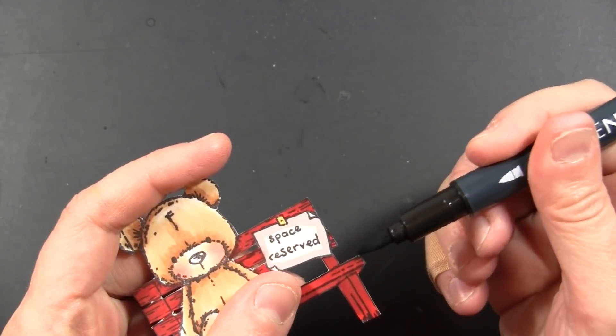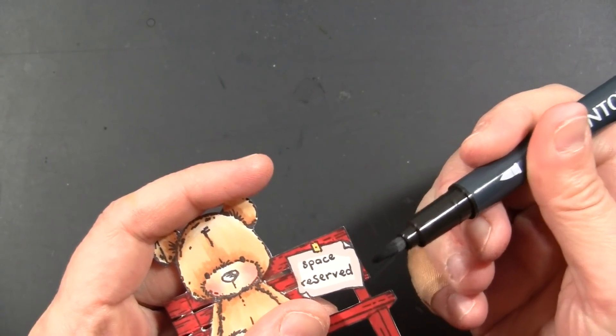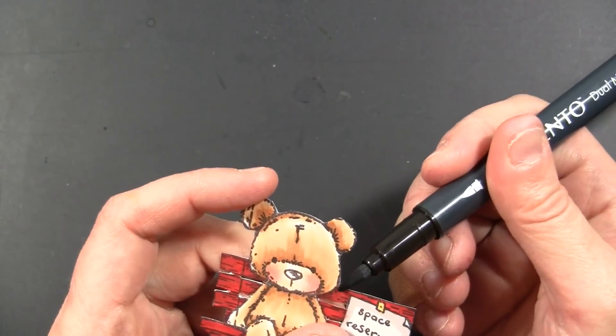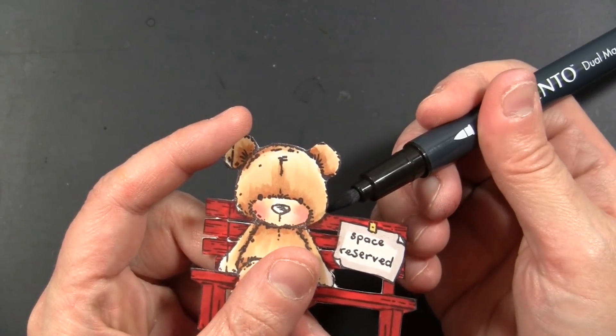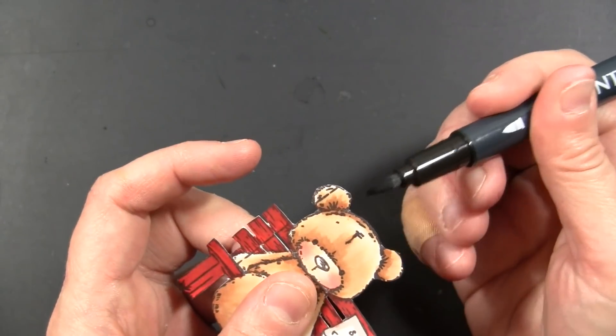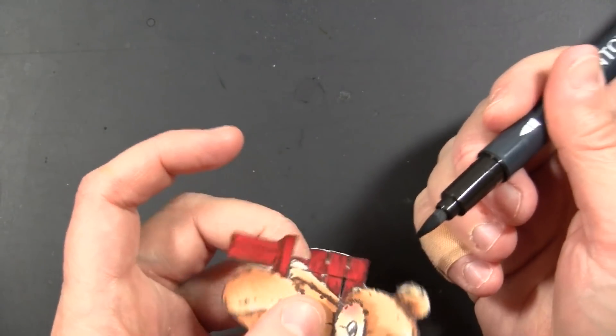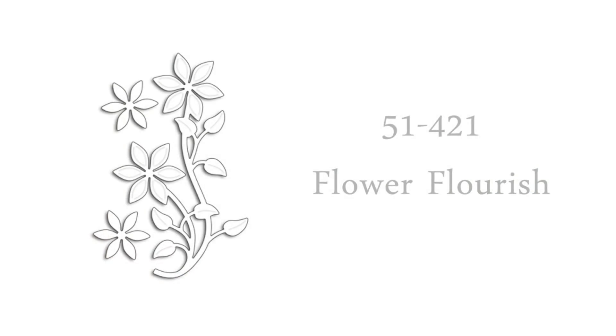We are ignoring the balloon on this card design, so I just cut that off. This is really pretty easy to cut out once you do those interior sections. Then I'm just taking a Memento marker using the brush tip — this is the color Tuxedo Black — and going around the outer edge of the image, coming up from the back. This will hide any imperfections in the cutting and also just give it a much more finished look.